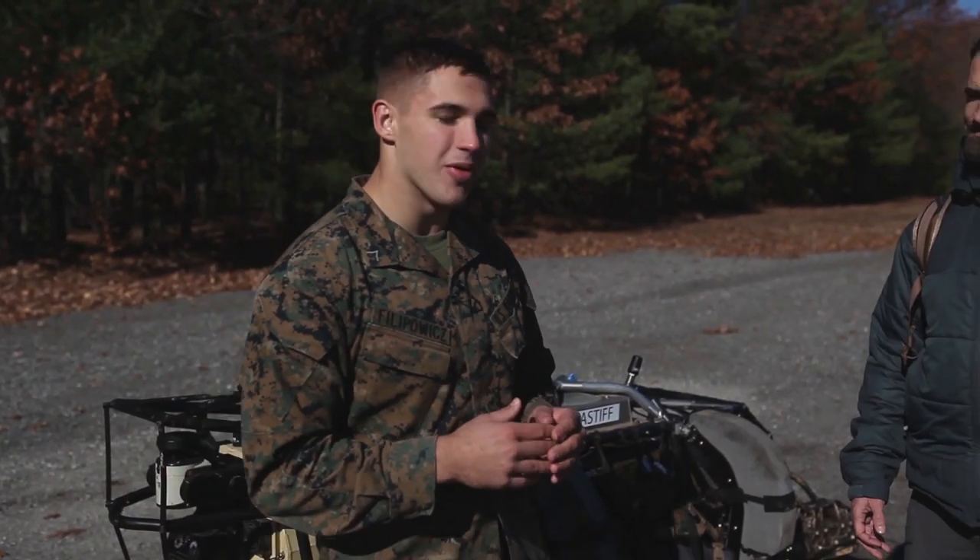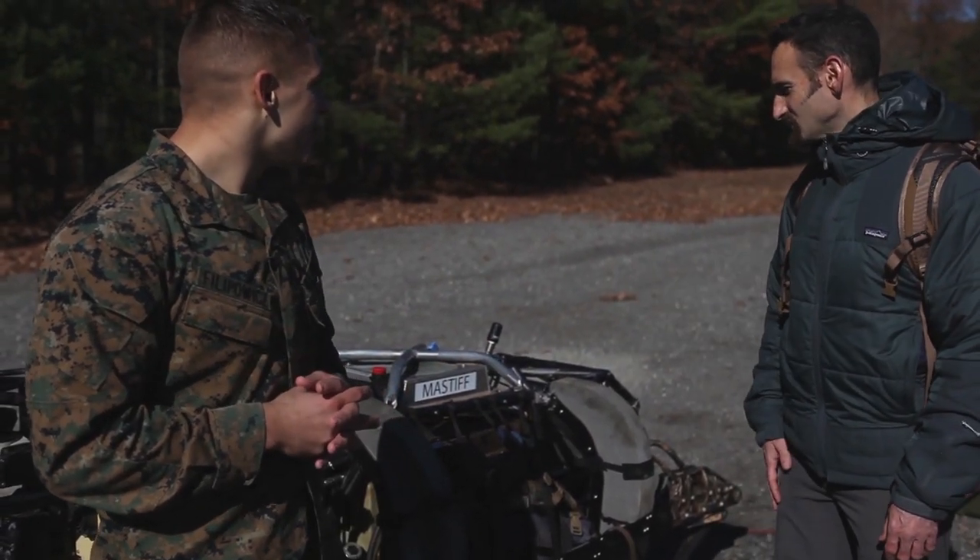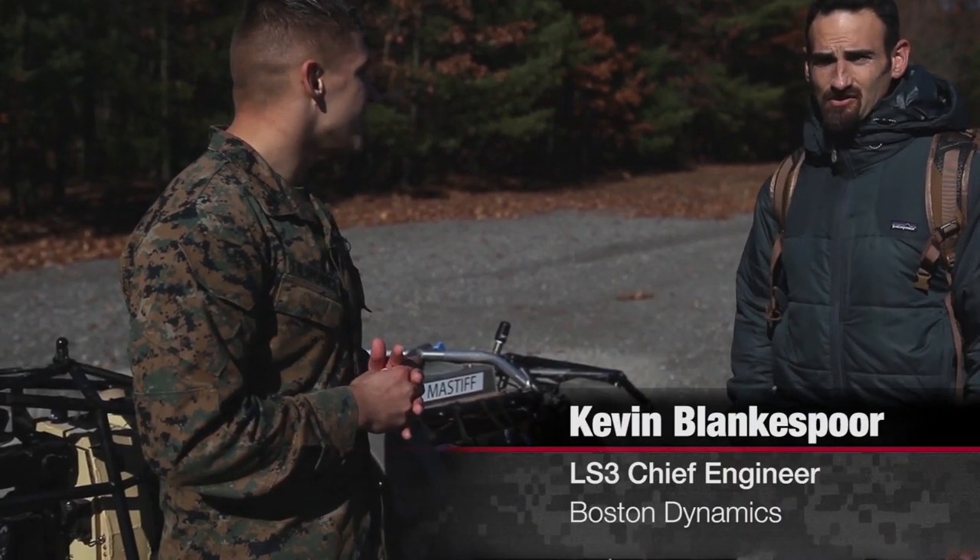I'm joined by Kevin Blankensporin. Can you tell me exactly what you do here and what we're looking at? Clayton, this is the Legged Squad Support System, shortly known as LS3, and I'm the chief engineer on the LS3 project.